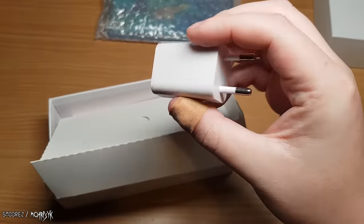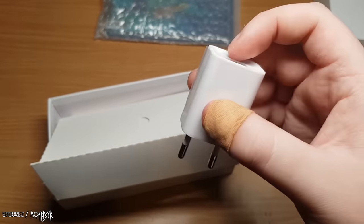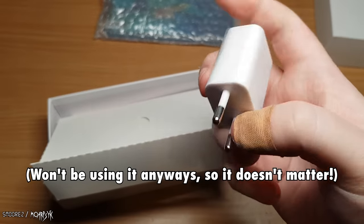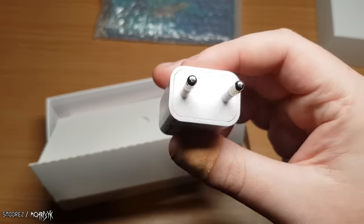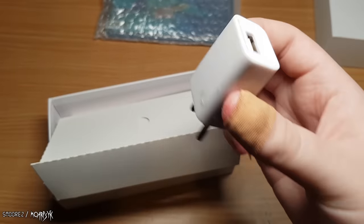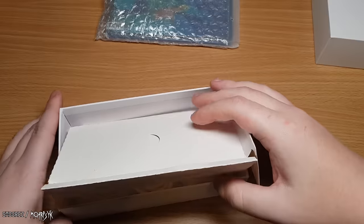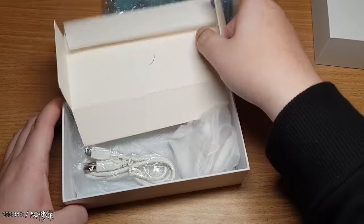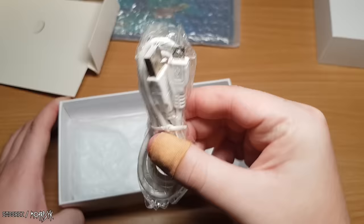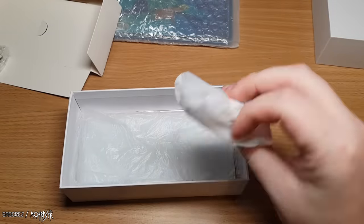Oh look, we get a wrong plug — this is not for my country. I chose an Australian plug on Wish and they sent me this, so we're already off to a good start. This has absolutely no info on it whatsoever and I would not plug this into any outlet — this is a ticking time bomb. If you ever get something like this, don't use it. Also, it's micro USB unfortunately, not USB-C.